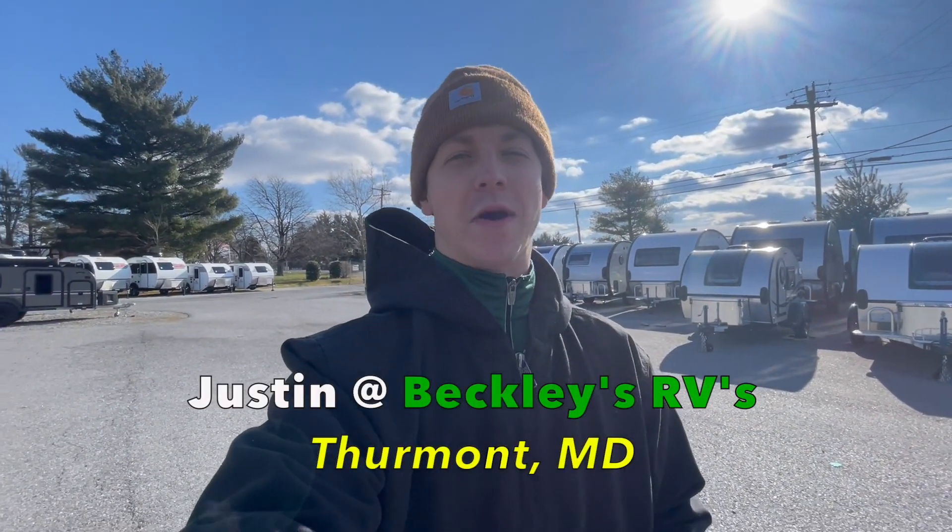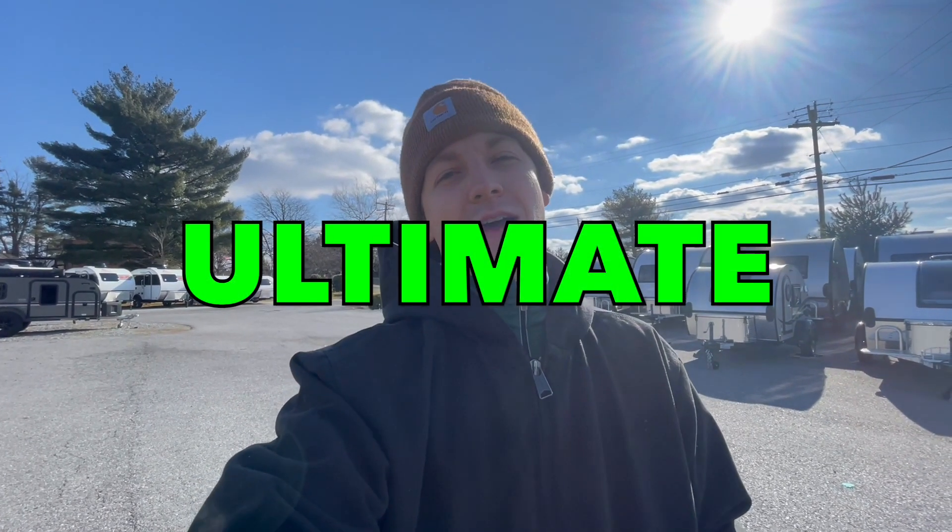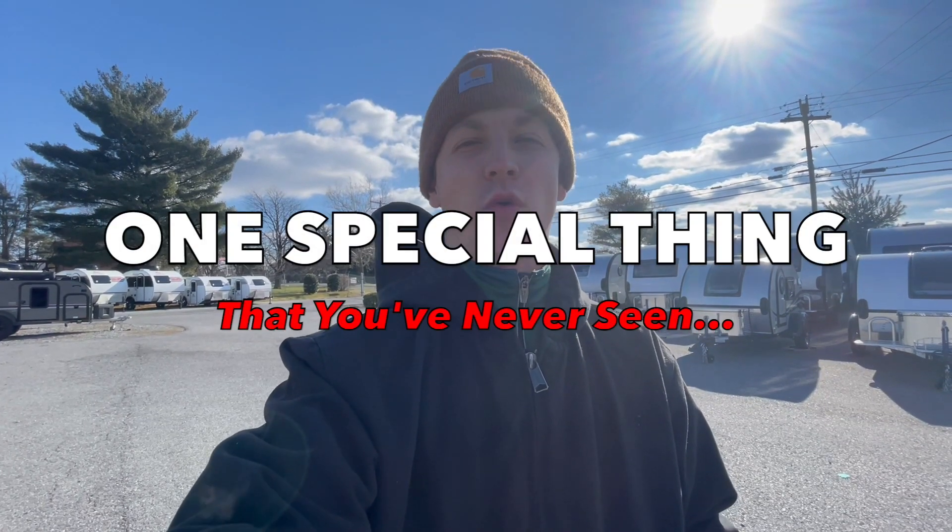Hey everyone, this is Justin at Beckley's RVs. Today I'm going to take you on a quick tour of the A-Liner Evolution. This is the ultimate A-Liner — it's got every bell and whistle you can imagine, and it has just one special thing on here that you've never seen.